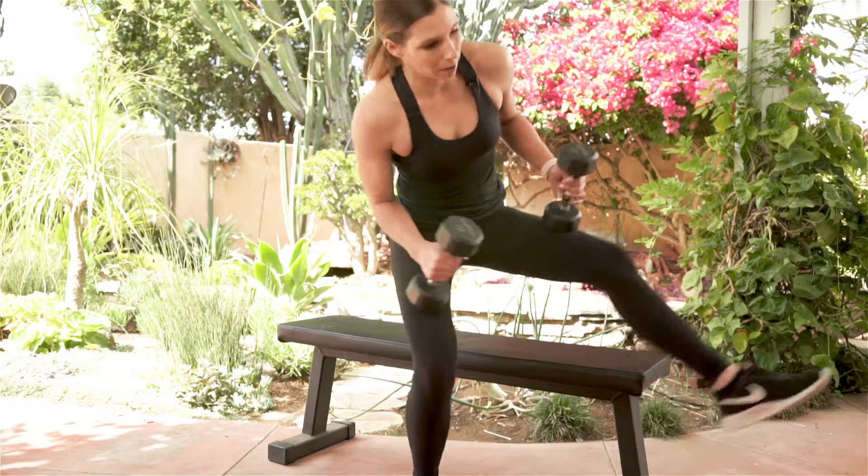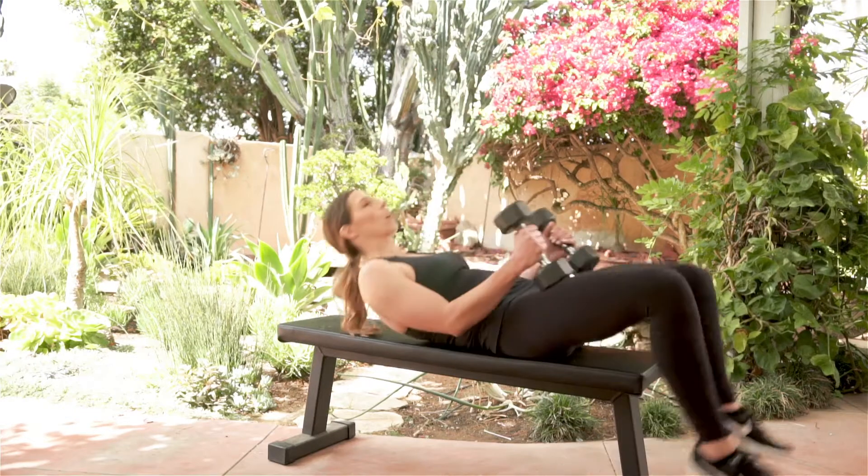For this exercise you're going to want to select a lighter weight. This isn't bench pressing, so even if you can bench press really heavy weights, you're going to want a much lighter weight for this exercise. We're going to start with the dumbbells next to our sides, coming in and laying down.